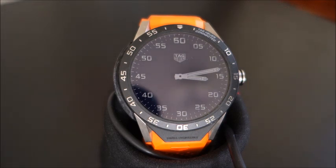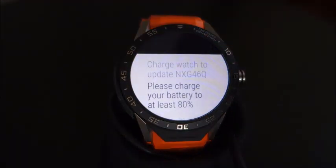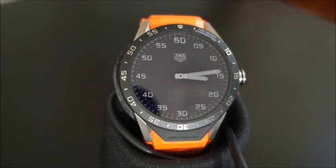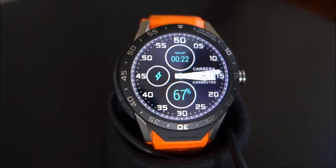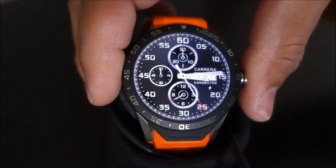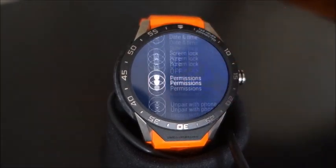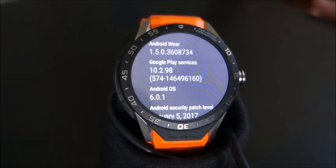I've got a message that there's a software upgrade, NXG46Q, and according to the forums this is Android Wear 2.0. So I'm going to connect it up to power. Now we're going to do an upgrade. Currently we're on 1.5.